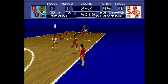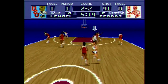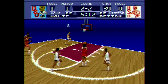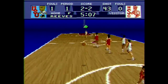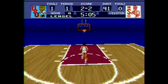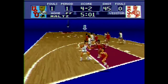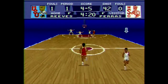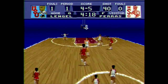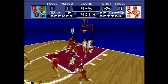You've got your normal controls: pass, shoot, block, steal, jump. I think there's four types of dunks where you can hang left or right, or one-handed or two-handed, but it generally does lack the razzmatazz of more familiar NBA games on the SNES.